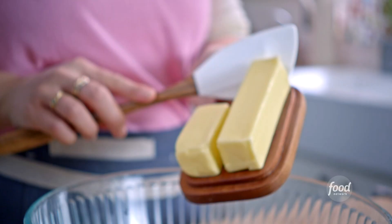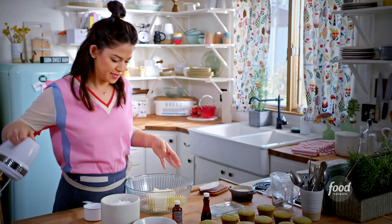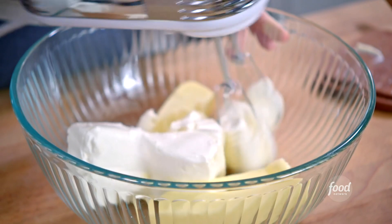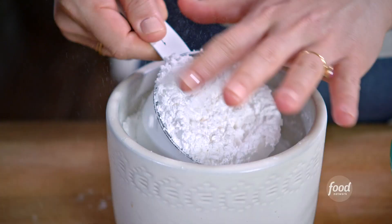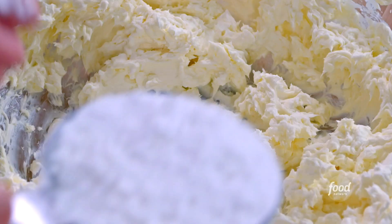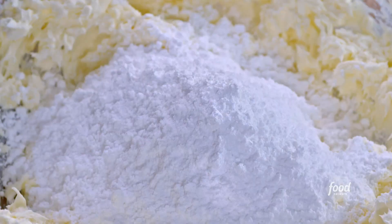I'm starting with softened butter and softened cream cheese. I'll mix these up to combine and get them creamy. Now I'll add my powdered sugar. Most of the time when I make frosting, I just go to taste and don't measure things precisely. With these cupcakes and this frosting in particular, I don't want it to be too sweet.